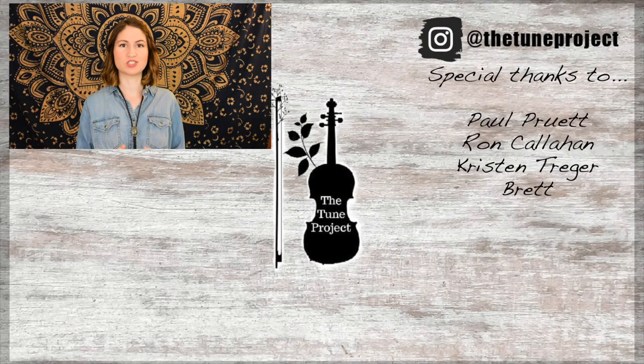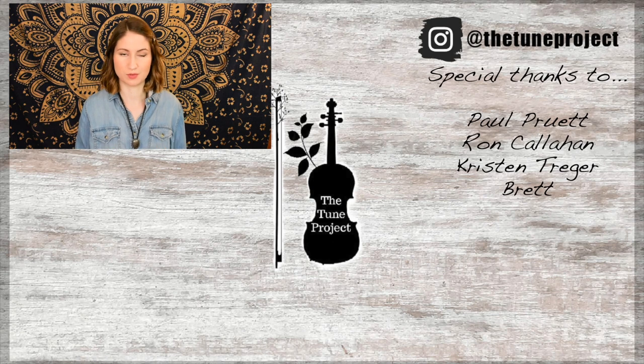If you'd like to further support the Tune Project, be sure to head over to patreon.com/thetune project. If you're planning on buying any music or doing any shopping on Amazon, head over to the Tune Project website — linked in the description — click my Amazon banner, and a small percentage of whatever you purchase will go toward the Tune Project, helping me continue to create free content for you all.